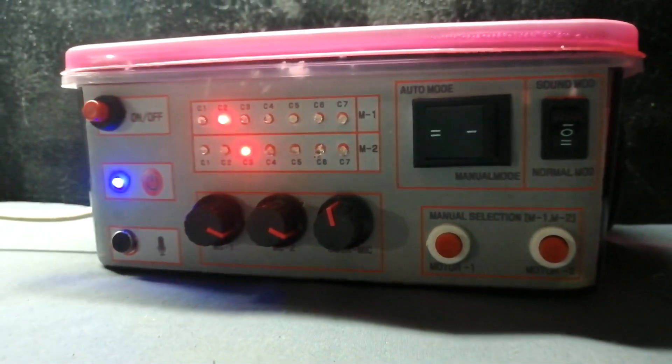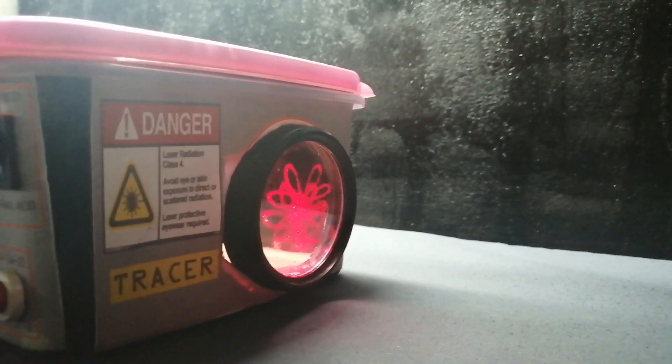I will set up all components in this plastic enclosure. The laser projection comes up here, and I will use a little round glass — it looks like a real projector.